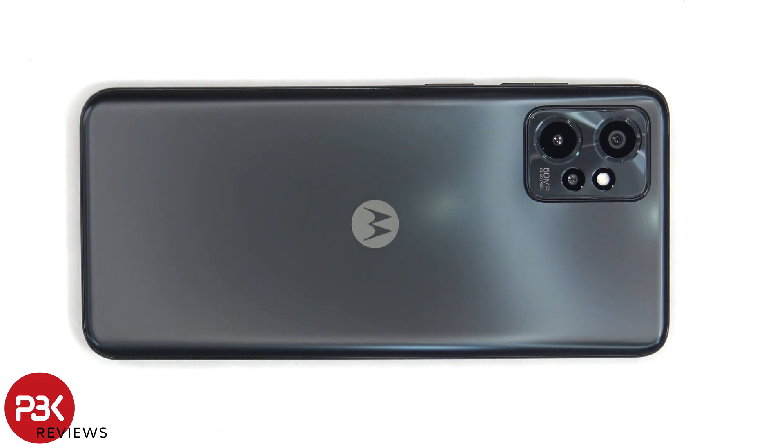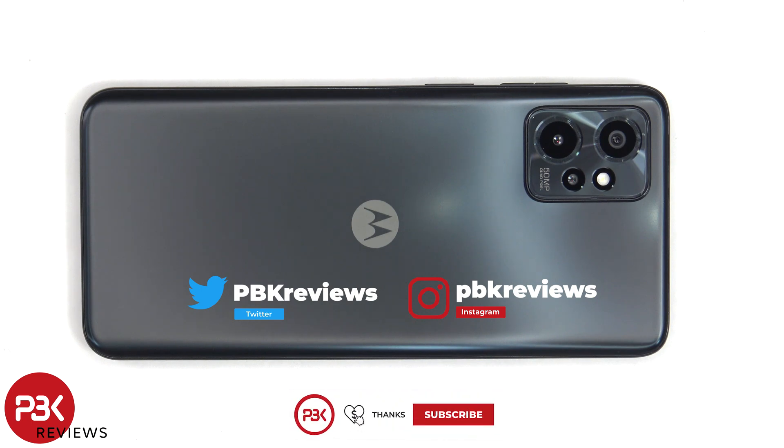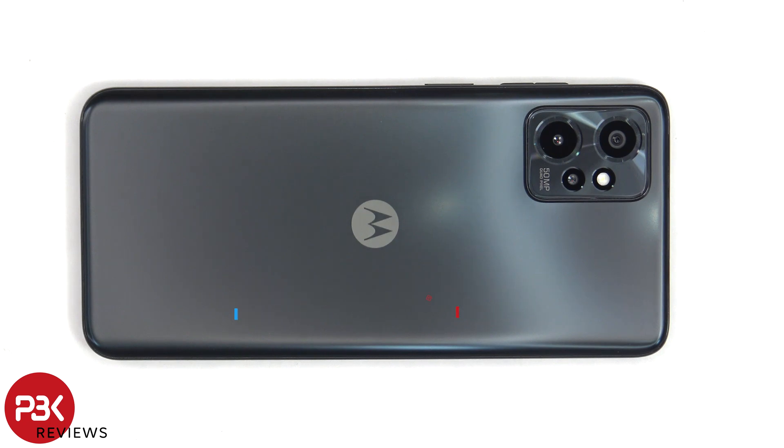This is the Moto G Power 5G 2023 disassembly. If you want to see more videos like this, make sure you subscribe and follow me on Twitter so you'll be notified once I upload a new video. And if you need any tools, there are links in the description.